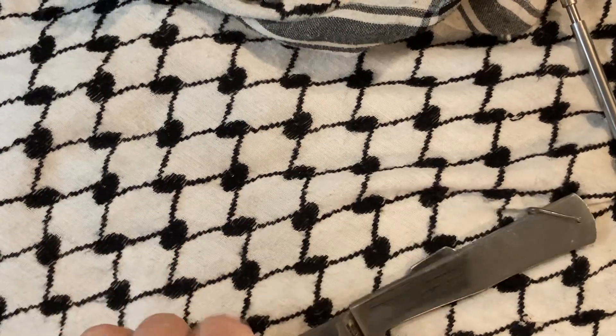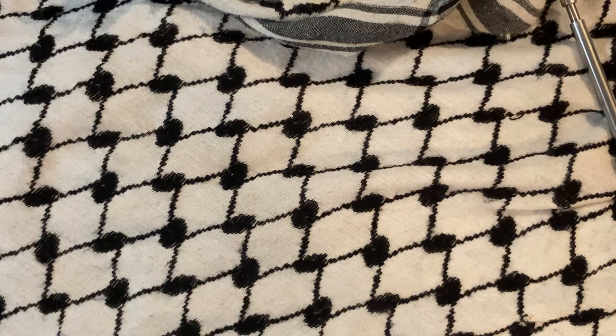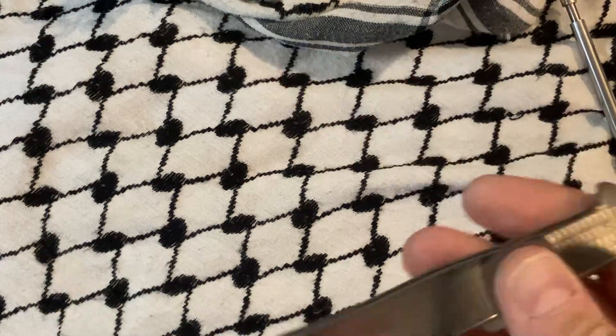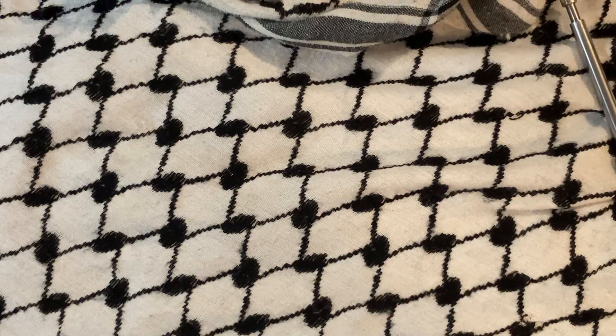Let me look at this closer. Yeah, this is so far unsharpened stainless steel — the Japanese version of a Mercator.